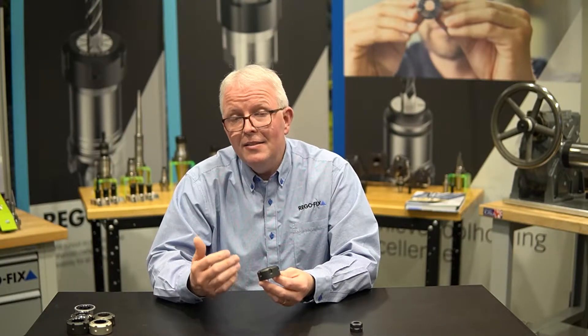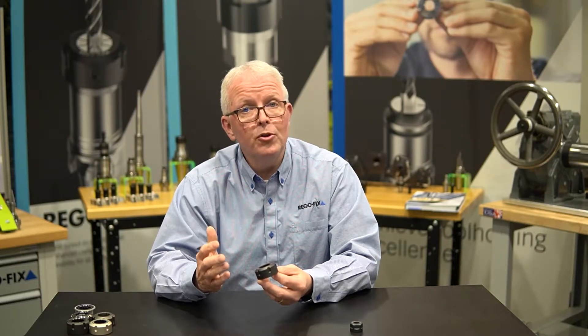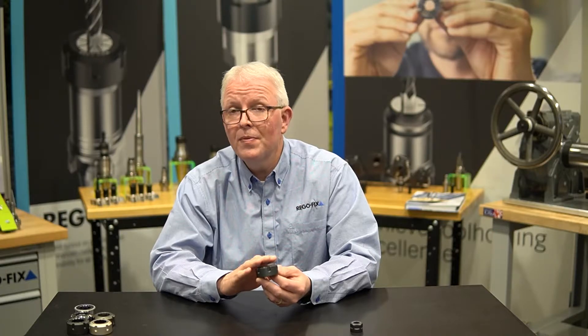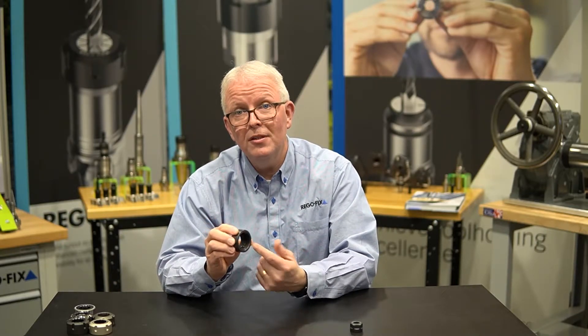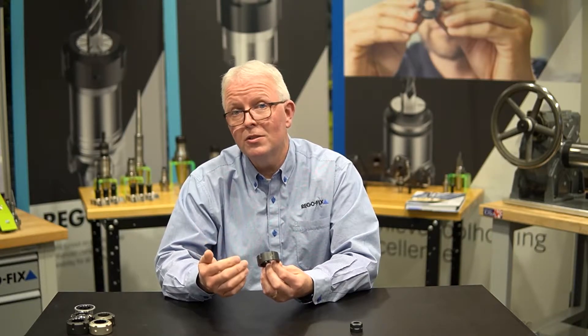The ER spanner style nut is the most common size you're going to see from ER25 and up. Just like the hex nut, it can be damaged on the outside by improper use. Using a worn-out spanner will cause small marks in each one of the spanner pockets on the outside of the nut. If you see lots of metal deformation on the nut itself, it might be time to change it — not because it can't clamp the collet properly, but because the balance of that nut has been thrown out. The nut has a pretty good size diameter, so any deformation on the outside can have a big effect on the balance quality of your tooling assembly.